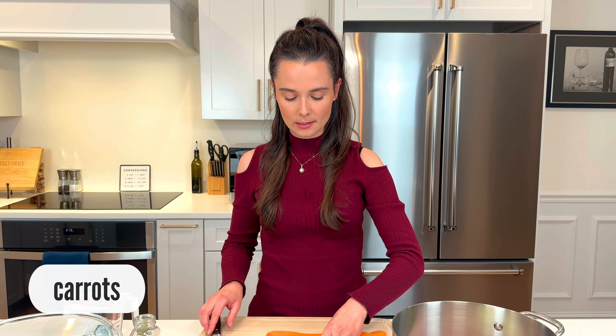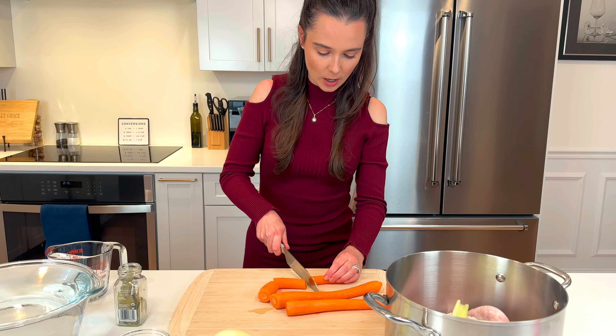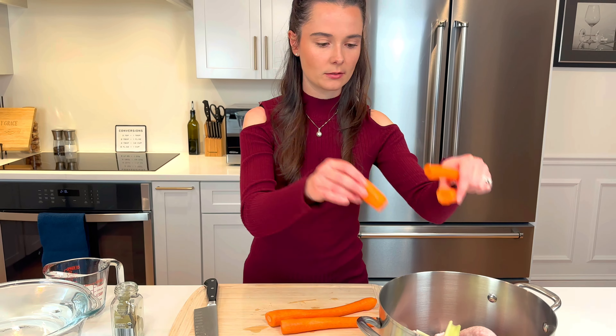I have some carrots, and the carrots are just gonna add a touch of sweetness to your chicken broth. Just dice them up or chop them up and throw them in.